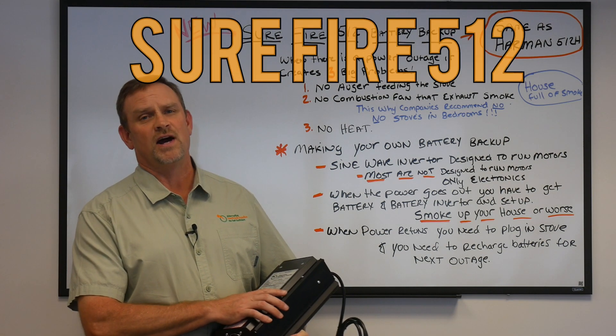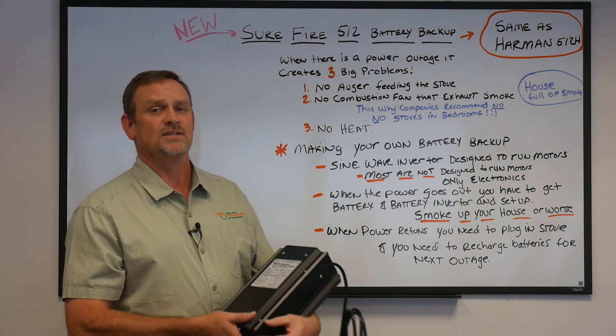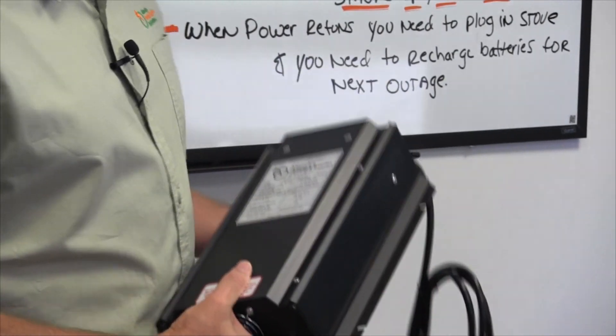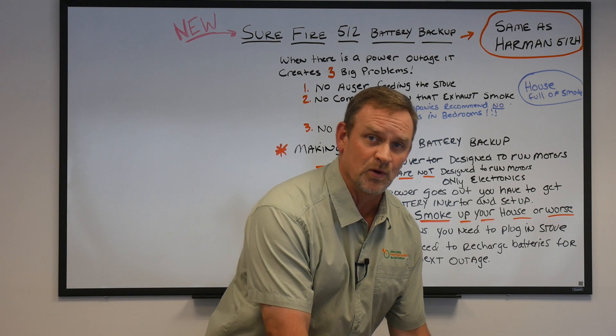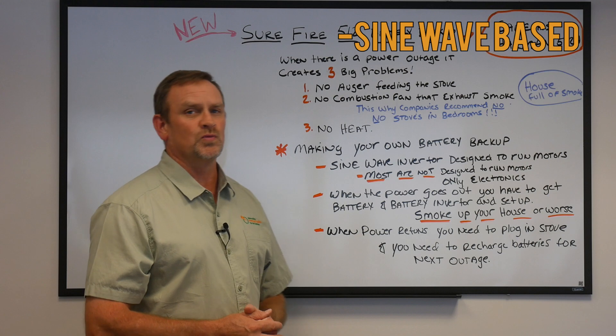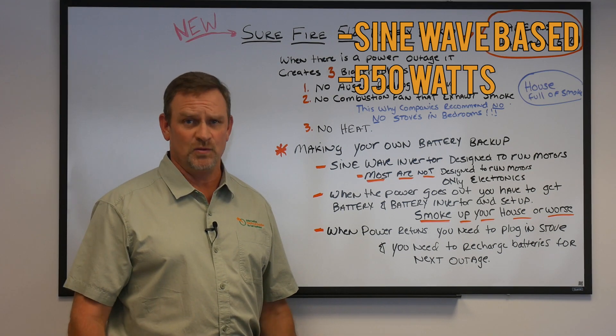It is called the Surefire 512. It is the exact same product as the Harman 512, otherwise known as the 512H — exactly identical. It is designed to work with the Harman stoves, but works with many other manufacturers as well. It is a sine wave based product, so it works with most pellet stoves, and it can work with units up to 550 watts.